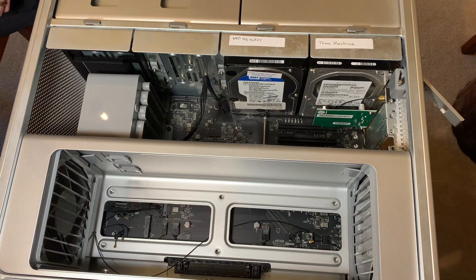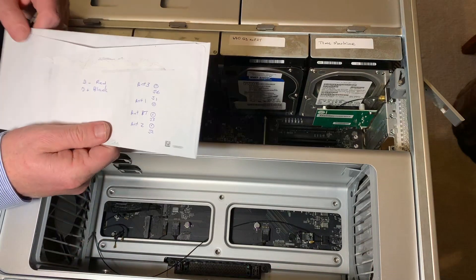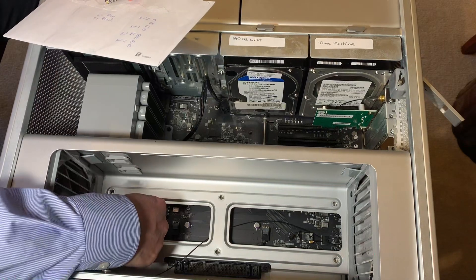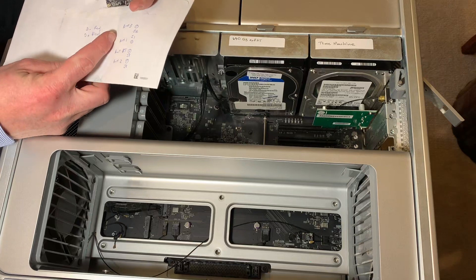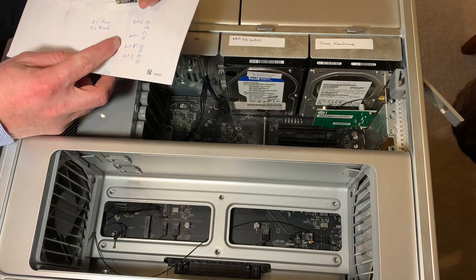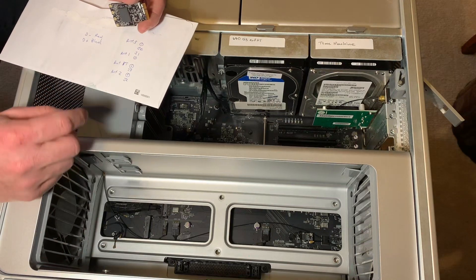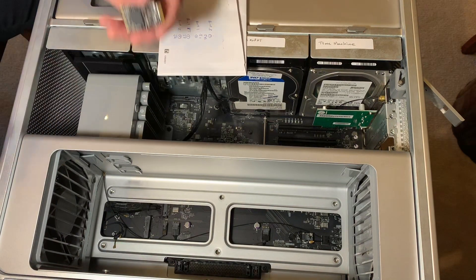Let's do antenna connections. Here's the new card and here is my cheat sheet. Antenna three — these are marked; this one's three — that'll go on the top one. Antenna one will go on the next one. This Bluetooth antenna will go on the third one. And antenna two will go on the bottom.